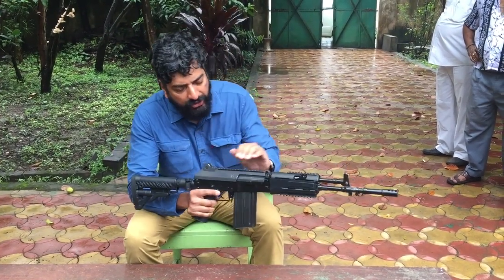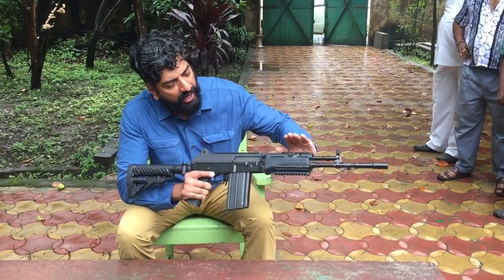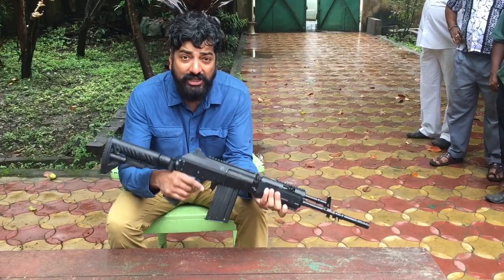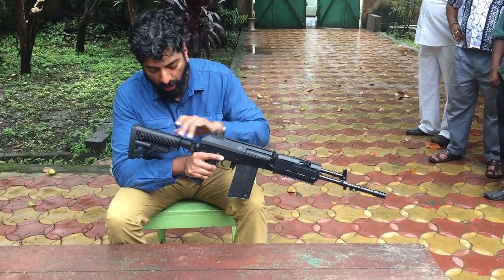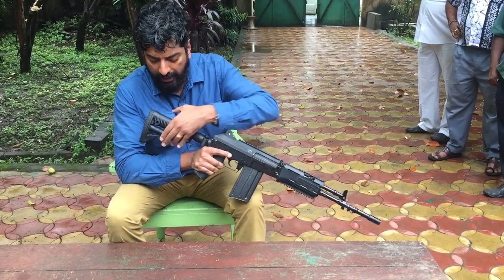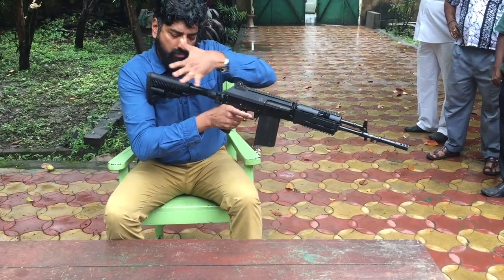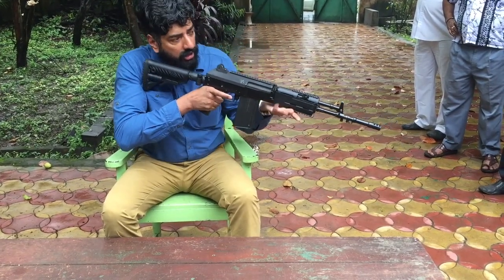As you can see, it's got Picatinny rails above the receiver, and it's got one here and one here as well. It superficially resembles the INSAS 1C assault rifle. It's got a folding buttstock — interesting — it's a folding as well as a retractable buttstock, so you can vary the size of the butt.